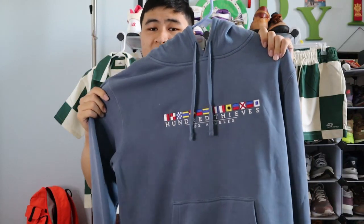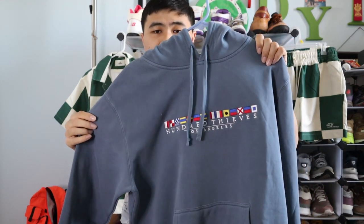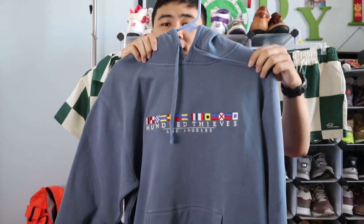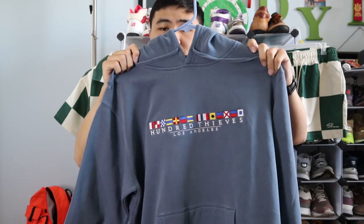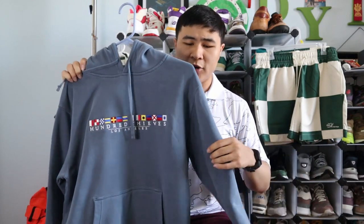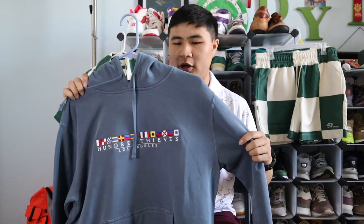The next item I have is the Flags Pullover Hoodie in this slate blue colorway. I really like this shade of washed blue, and I really like the aesthetics of the flags and the subtle 100 Thieves branding. Everything is embroidered, and you can really see the racing inspiration on the hoodie. The hoodie feels similar to other 100 Thieves hoodies, except because this is the summer collection, it does feel a bit thinner — which is good since it is from the summer collection, but that is something just to know.